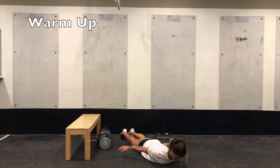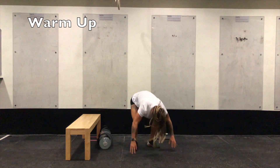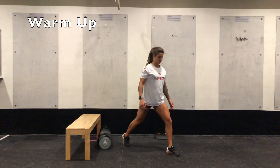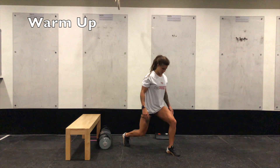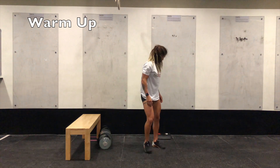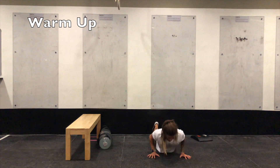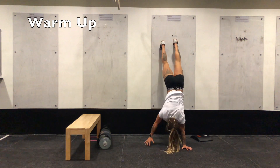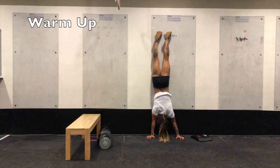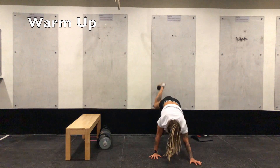You'll then follow that with five static split squats. Set your feet up, knee comes back down to the floor, straight back up — five reps either side. Followed by one wall walk with a 10-second hold at the top of your wall walk. Remember, the top position doesn't necessarily have to look like Tammy's. She's going to go all the way to the wall. If your position is just 45 degrees to the wall, that is completely fine as well. Two to three rounds.